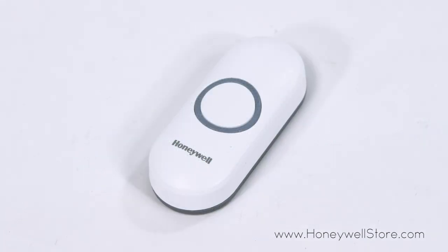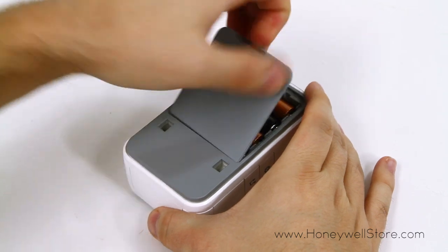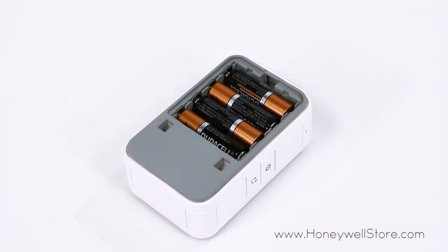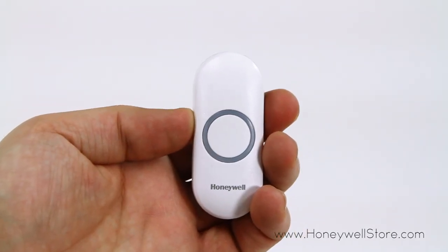Reaching up to 250 feet, this doorbell can be connected with up to four transmitters simultaneously, and the doorbell is 100% wireless, running on only four AA batteries lasting up to two years. The push button has an illuminated LED ring,